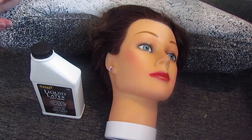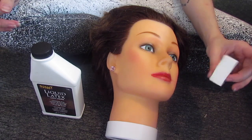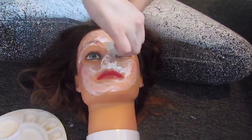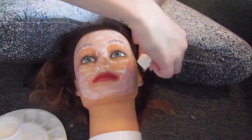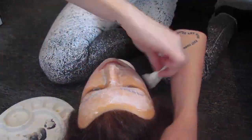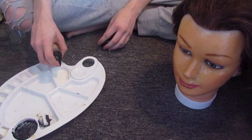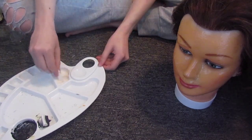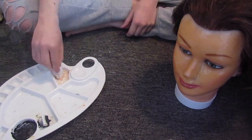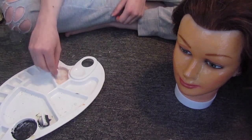You also need liquid latex, a disposable sponge or a brush you don't care about. I'm just going to be coating my mannequin in liquid latex a handful of times, being sure to dry between each layer. If you need to speed up the drying process you can use a hairdryer. You can also put vaseline on it if you'd like, but it's honestly pretty easy to remove. I put around seven regular layers on, and then I mixed in a little bit of foundation with another batch of liquid latex, which created a pretty nice color.